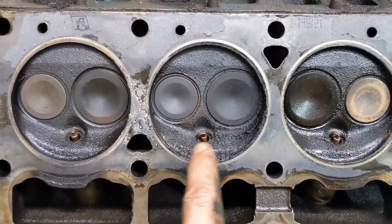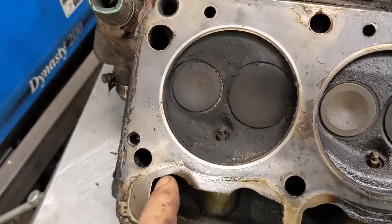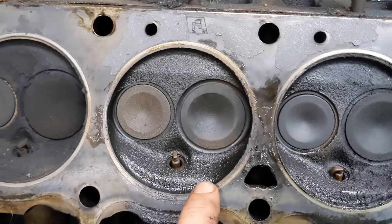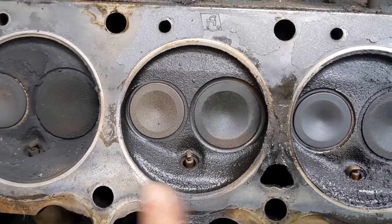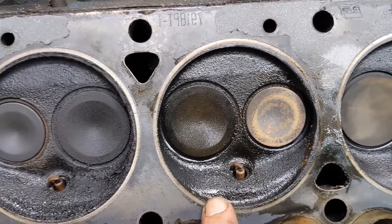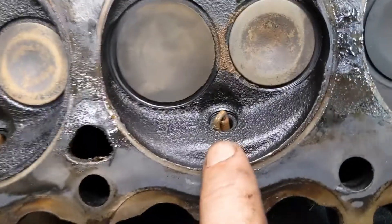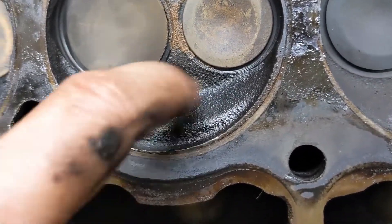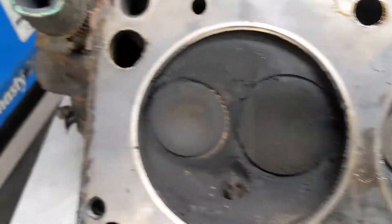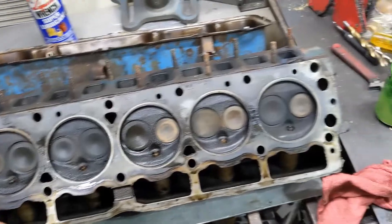A lot of carbon buildup in three — I mean, a lot. One's got a lot; it looks like it was running rich. Two is a little wet, so maybe valve guides or something. Four is really wet. Six looks pretty normal, but if you look at that plug on five, it's got a little bit of weirdness going on. It's a Slant 6 — I guarantee it was still running. It probably just wasn't running well.